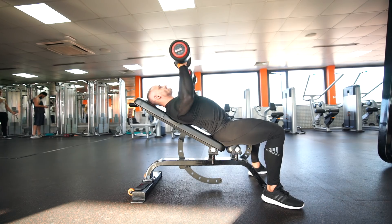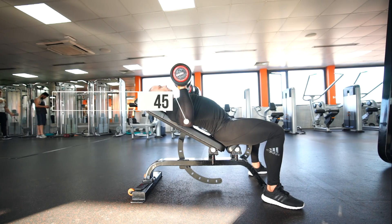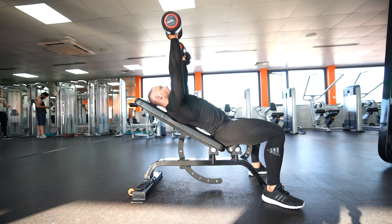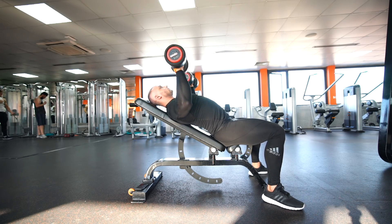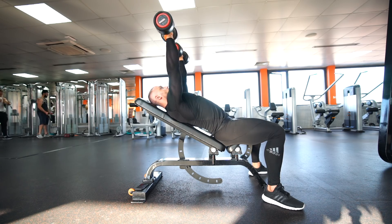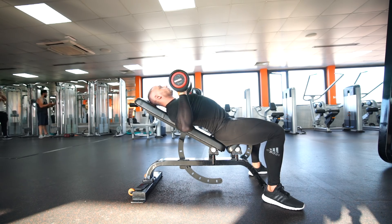Take a deep breath and hold. Drop your elbows down to a 45 degree angle and move the weights over your nipples. The duration of this part should be 2-3 seconds. A most common mistake is when people drop the weight onto their shoulders — try to avoid that.